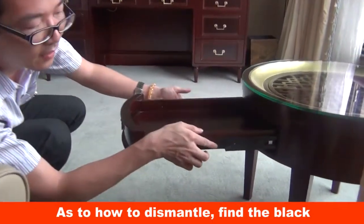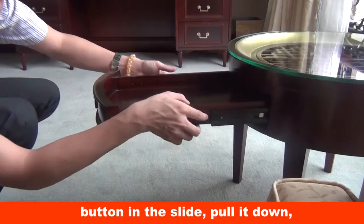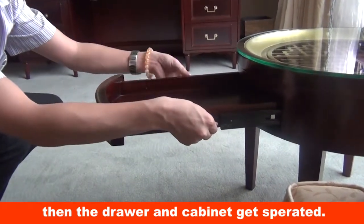As to how to dismantle, find the black button in the slide, pull it down, then the drawer and cabinet gets separated.